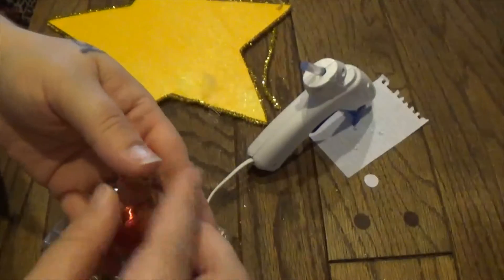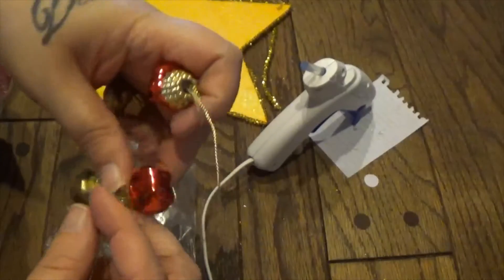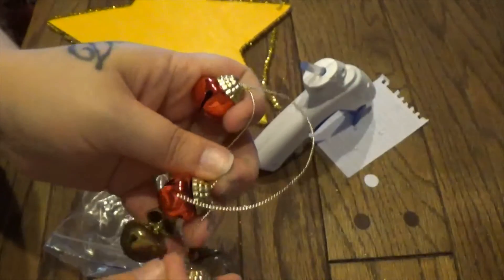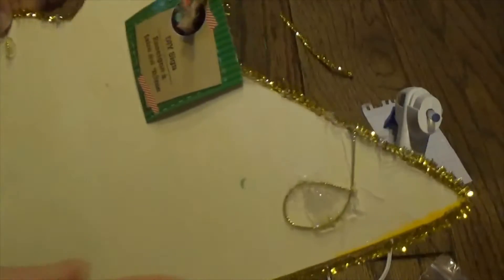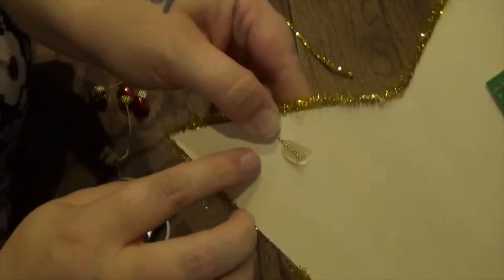These were given to me by my mother-in-law — it's just a string of Jingle Bells. So I am going to untangle these and put them on the star. All I did was glue the string on the back.